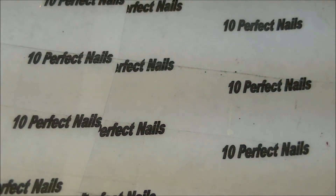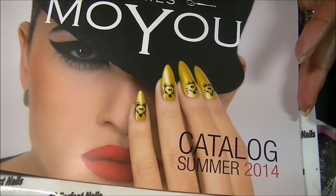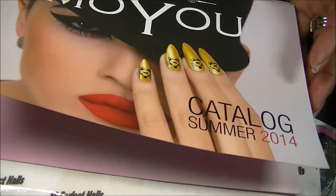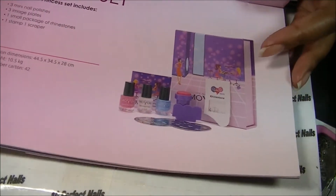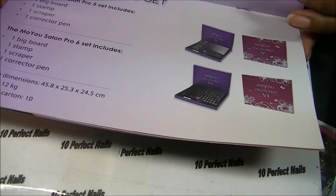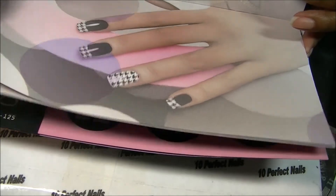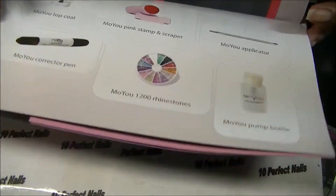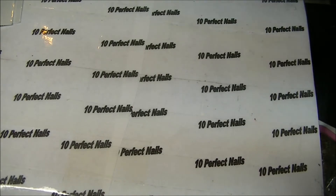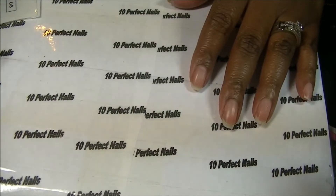Here is the catalog — this is Moyu summer 2014 — and you can see all of the products they have available. I was sent quite a few items to review actually.